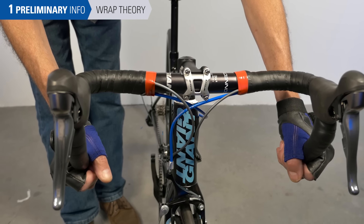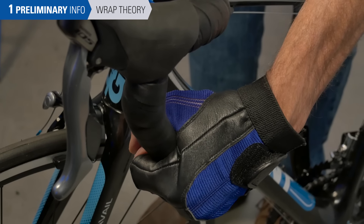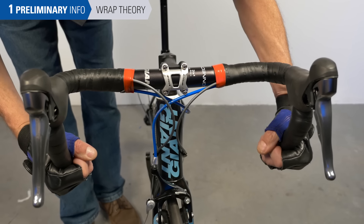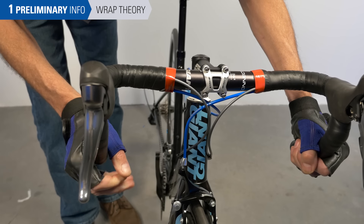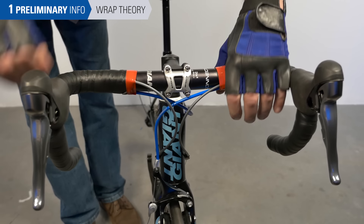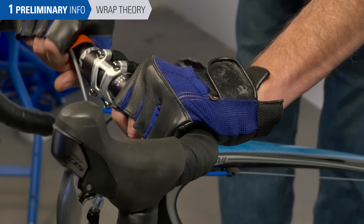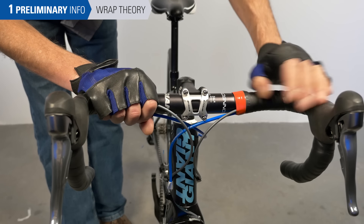The direction of wrap is also important. We want the direction of handlebar wrap to match the direction of load as the hands rotate on the bars. Under load and stress, it's common for riders on the drops to rotate their wrists outward. Consequently, we want to match the left side with a counterclockwise wrap from the rider's point of view, and the right side with a clockwise wrap. But on top this reverses — when riding especially uphill, people tend to twist their wrists back, so the direction of wrap is opposite to what it is on the drops.